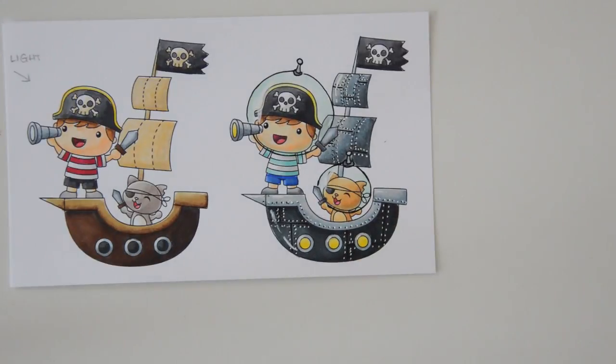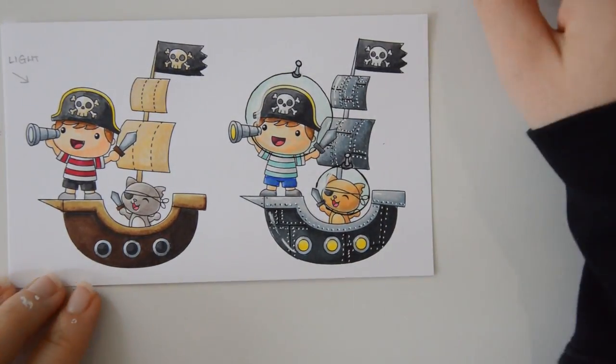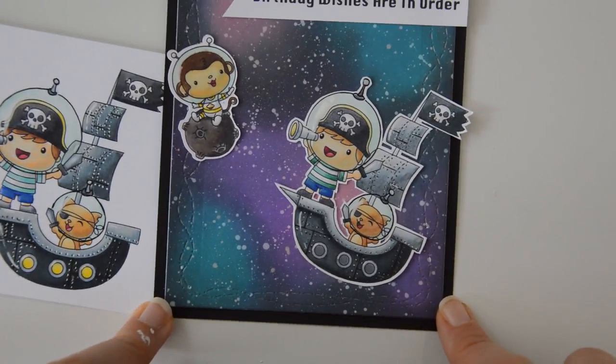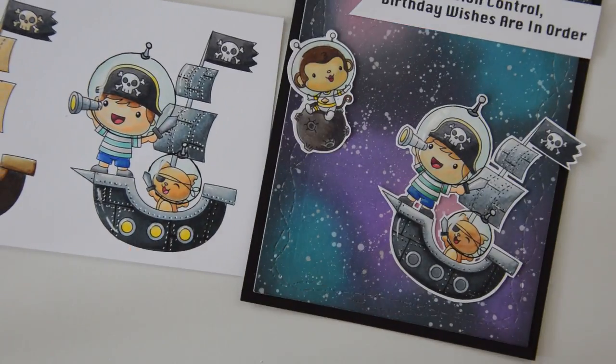This is the final result when the space pirate is all colored and done. I also wanted to show you once again how cool the result is once you put the space pirate in outer space on a card — it really brings everything together.